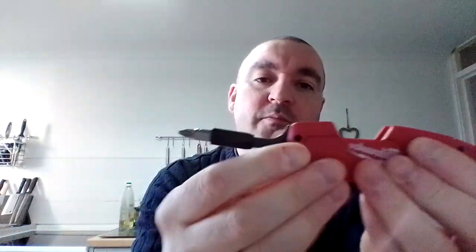What in the UK we would call a Stanley knife, or what the Americans would call a box cutter or a utility knife. But it also comes with a bit driver with interchangeable bit heads, and a wire stripper built in as well. So let's go through the features.